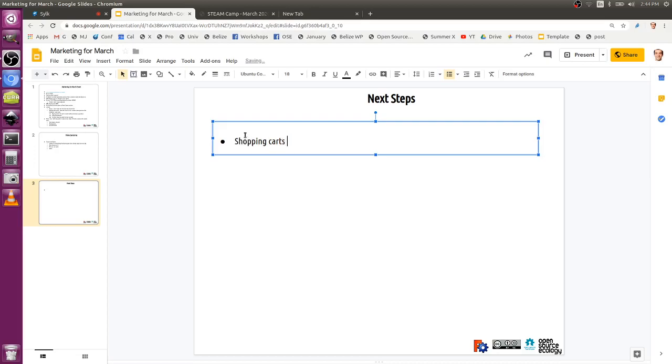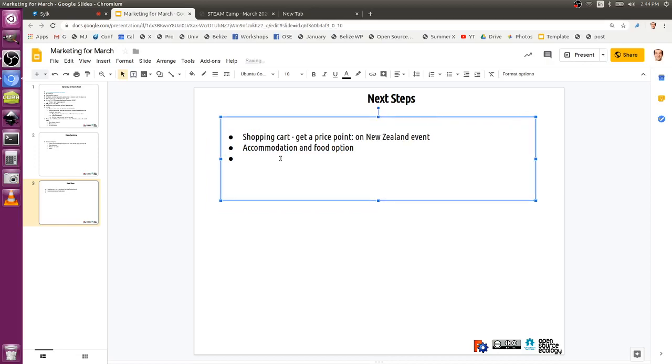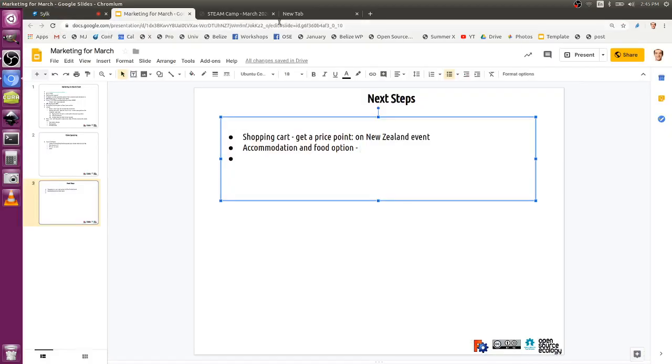Also throw in the accommodation and food options so I can say that's available to book. I think that's going to help with our numbers — if people are traveling from around New Zealand to come to Palmy, having the accommodation all sorted will make life easier for them. Do you have numbers on that right now? Yes. Send me an email after this meeting. So: add accommodation and food option to New Zealand event.